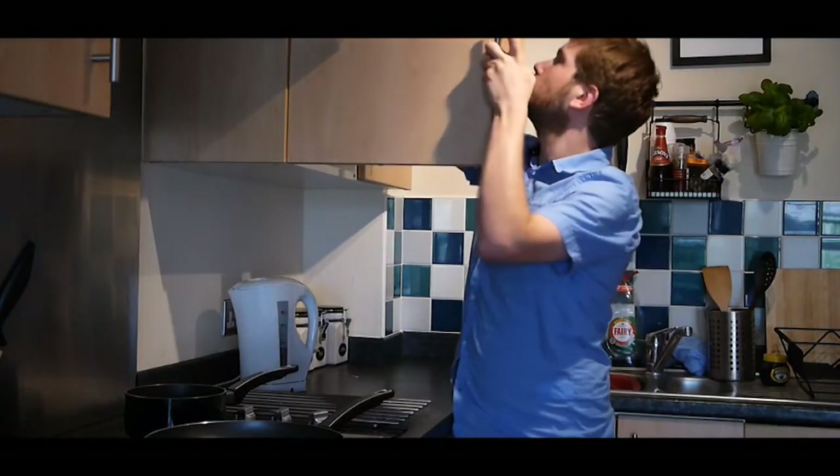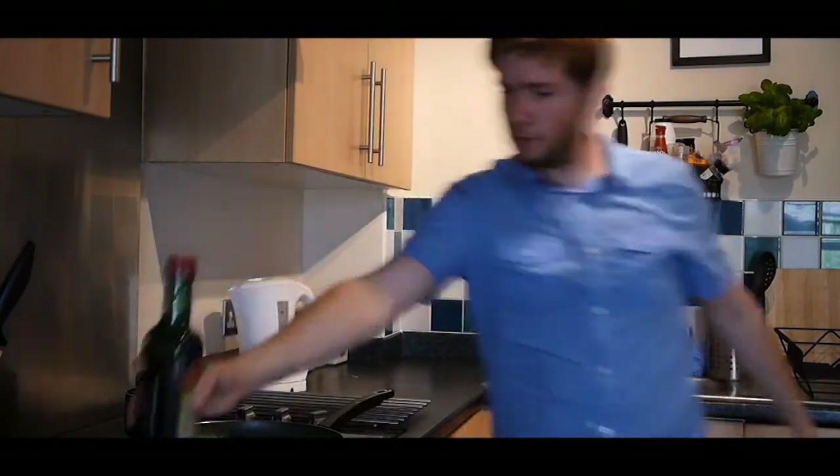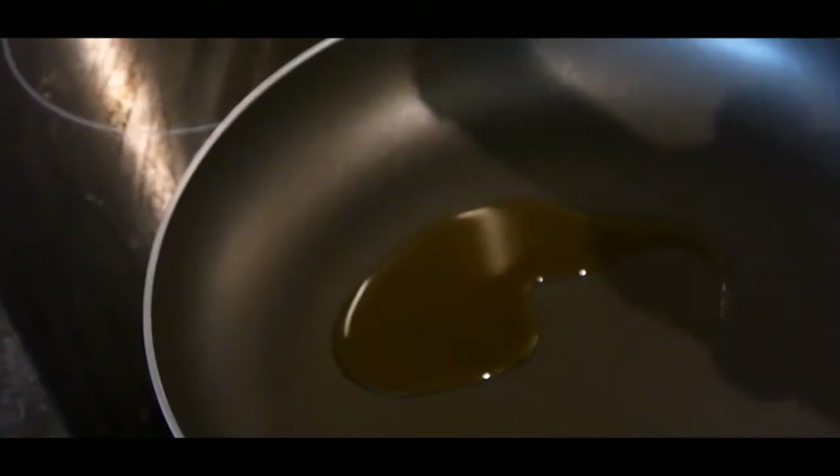Next I'm going to move on and make my sauce. I'm going to use extra virgin olive oil — I'm just going to add a splash to the pan on a medium heat.